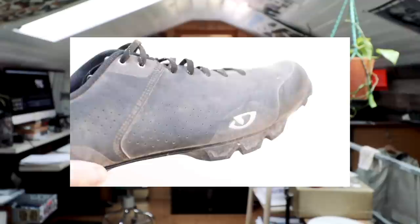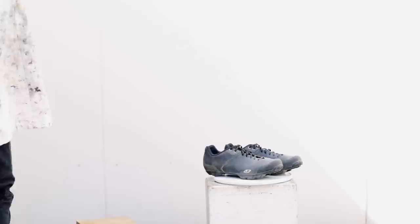Today I'm going to take the Giro Privateer laces and give them a little customization — finally a little personality on there. I know exactly what I want to do with these, but the first thing I've got to do is clean them up. They're pretty dirty from putting them through the paces — shall we?